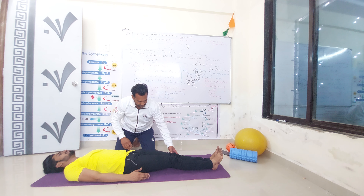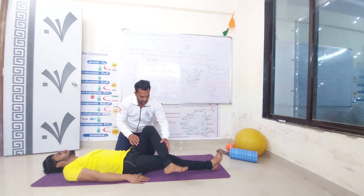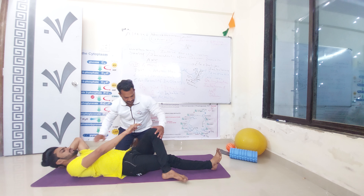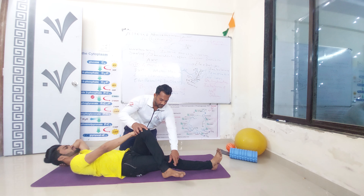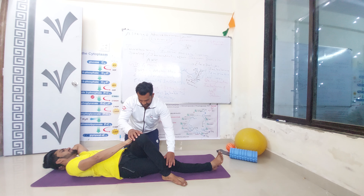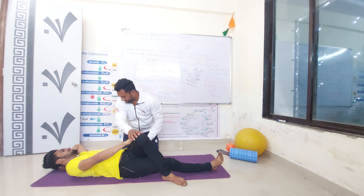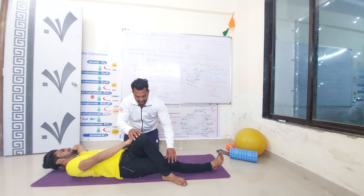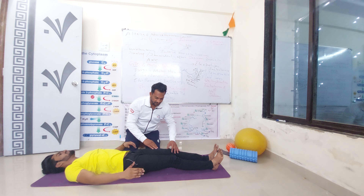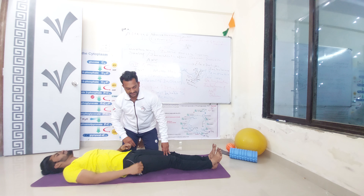Same exercise from the opposite leg. Put this on the opposite side. Put this hand behind the neck. Press the knee. You are feeling some stretches over here. Hold for 10 seconds, then relax. We have to do 5 repetitions for each exercise.